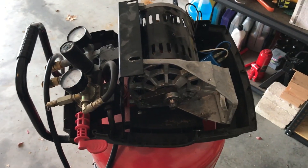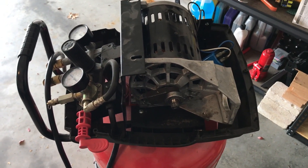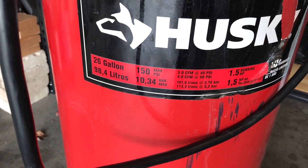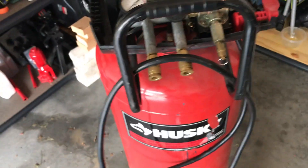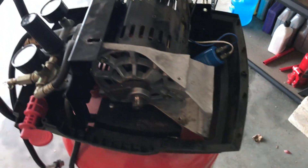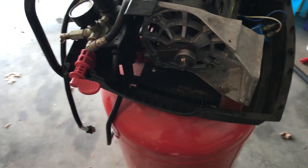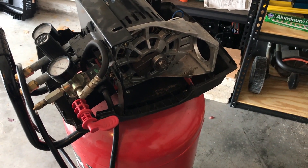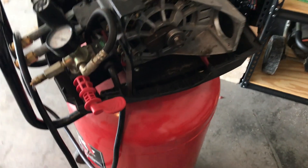Today we'll be attempting to fix this Husky air compressor — it's a 26-gallon, 150 PSI, about a one-and-three-quarter horsepower motor. The motor works just fine, but I bought it at a work charity sale where all the money went to charity. Got it home and of course it didn't work, and it also leaked out some rust, which I wasn't really enthused about.